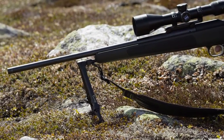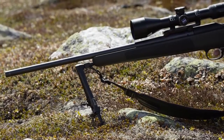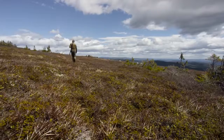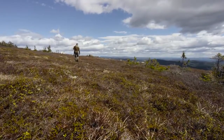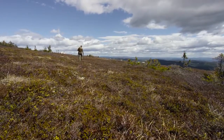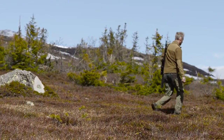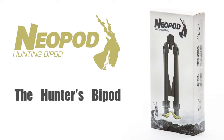Or your Eberley stock backpack, quickly and quietly, so you never miss a shot. When carrying your rifle on your shoulder, you'll forget Neopod is even there, helping you to walk further and hunt longer. If you're a hunter — especially a mountain hunter — then Neopod is the bipod for you.